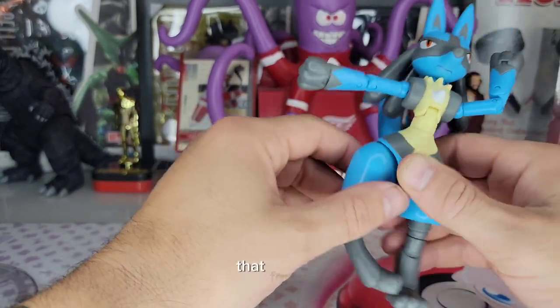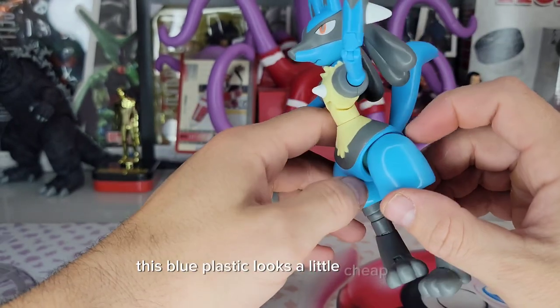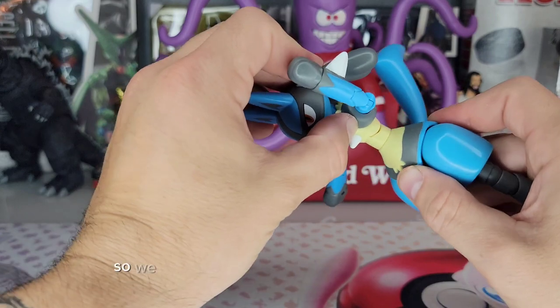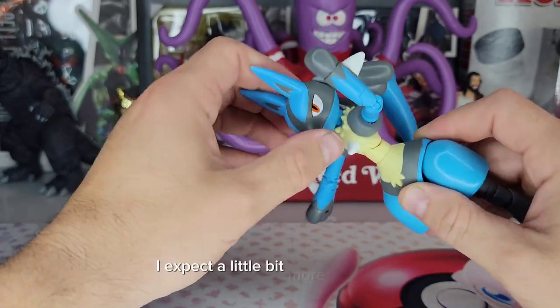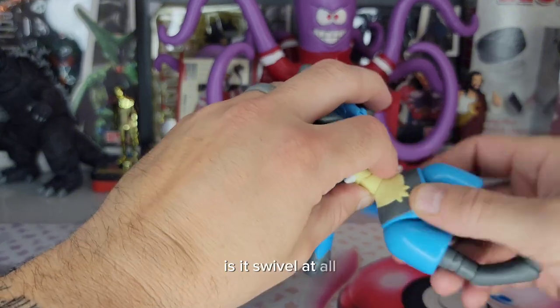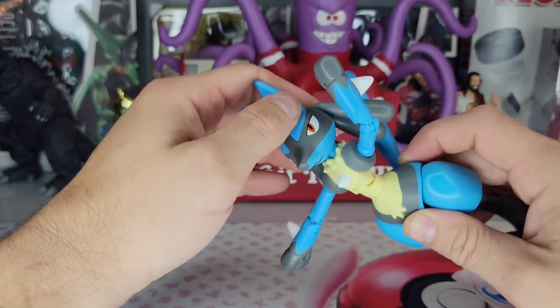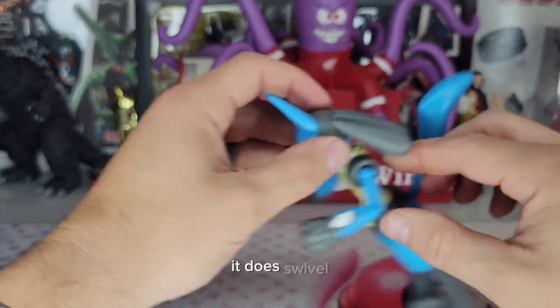While I'm here, this blue plastic looks a little cheap. We got some ab articulation here — a little bit. I expect a little bit more out of that. It does swivel, but I expect a little more from the abs.